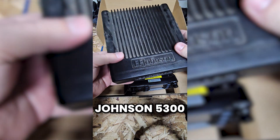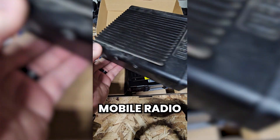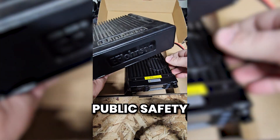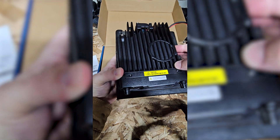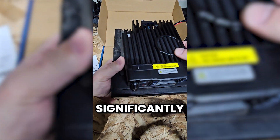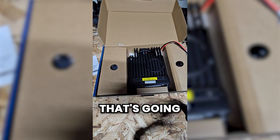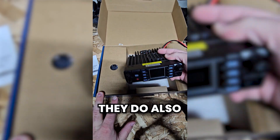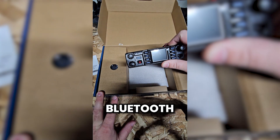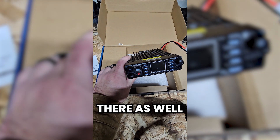This is an EF Johnson 5300 — a P25 mobile radio, old public safety radio. Look at the size difference — significantly smaller. So if you've got a smaller vehicle and don't have as much space to mount a radio, this is going to be pretty convenient. They also have completely wireless Bluetooth handheld control heads for the AnyTone 578, so that's another option there as well.